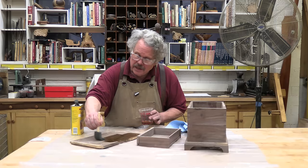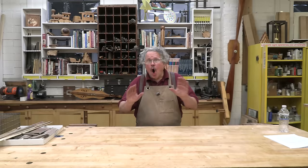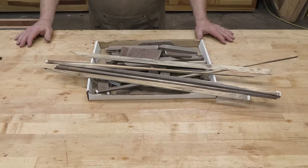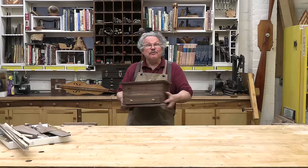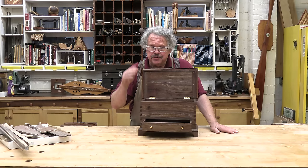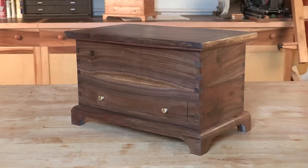Almost time for the big reveal, but first — these are the scraps from that piece of firewood we started with. I'm tempted to invite you back in another year to see what we might make with these, but I really think the best I could do would be a very small fire. And here, folks, is the completed mule chest. Not too shabby considering its humble beginnings as a piece of firewood. The plans for this firewood chest are available from the Workshop Companion General Store — the links are in the video description along with links to some of the tools and materials I've used.